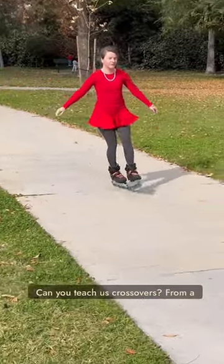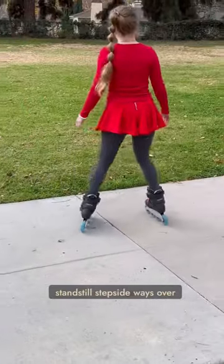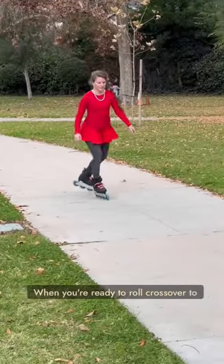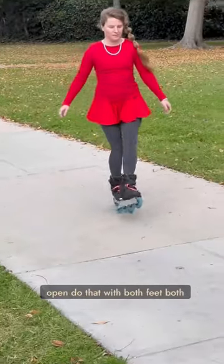Can you teach us crossovers? From a standstill, step sideways over your foot, crossover, next step open. When you're ready to roll, crossover to open — do that with both feet both ways.